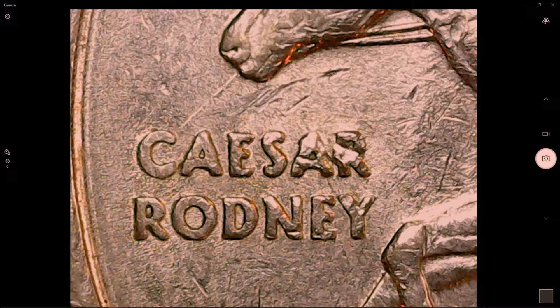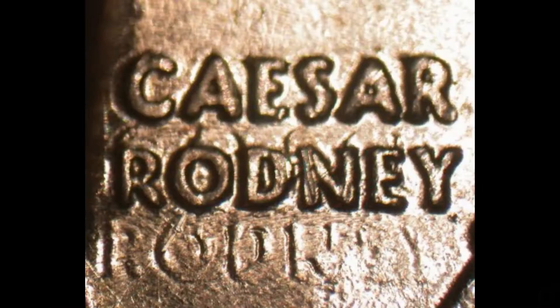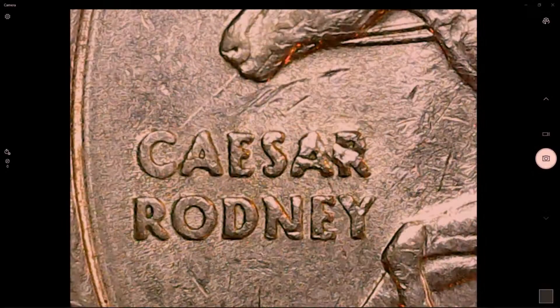This is the 1999 Delaware State Quarter. Whenever I come across these, I'm looking for the die clash on the reverse. If you look to the left of the coin where you see the name Caesar Rodney, you want to look for another Rodney underneath — it'll show up lighter than the one on top. While looking for that clash error, I noticed this was the spitting horse variety. You can see the die crack from the horse's mouth extending down towards the name. This is a relatively common variety, and you could probably sell one in this condition on eBay for $3 to $6. If you don't have one in your collection, it's a good idea to hang on to it or put it in a 2x2 flip and save it.